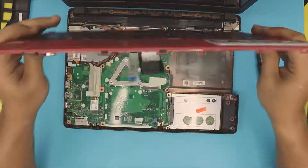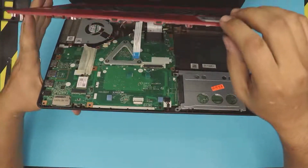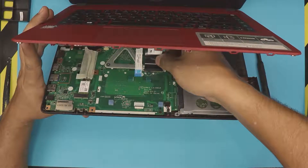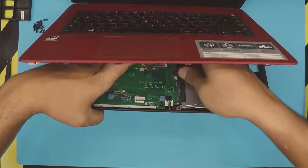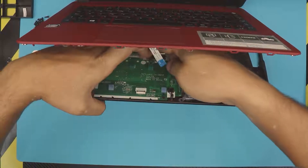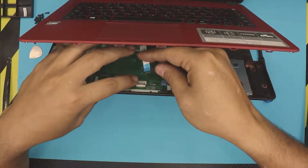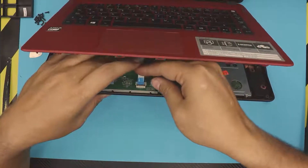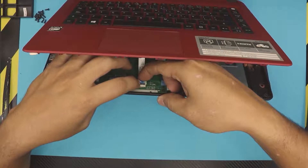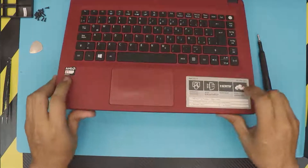Now grab the palm rest with the keyboard and everything, put it at a 45-degree angle, and hold it just like that. Grab the cable and slide it from the back end towards the jack. Once it's in there, hold it and pull the corners of the connector backward so it keeps the flex cable in place. For the other cable, make sure the lock is facing up, slide the cable down from the back side, hold it, and then with your other hand just close the lid.